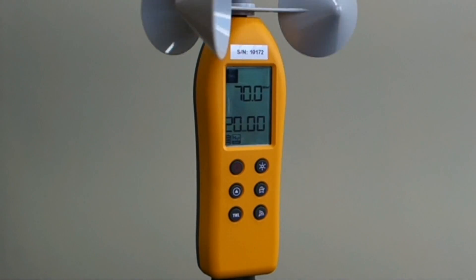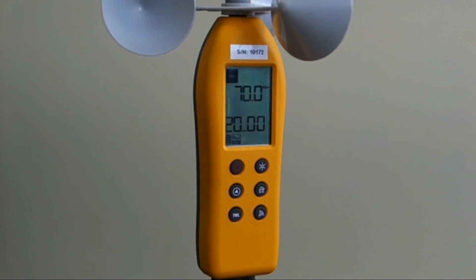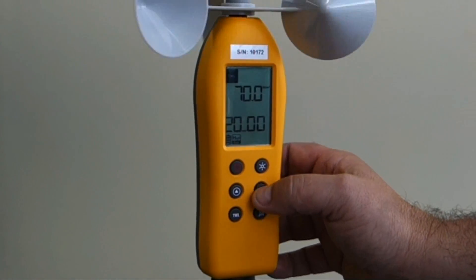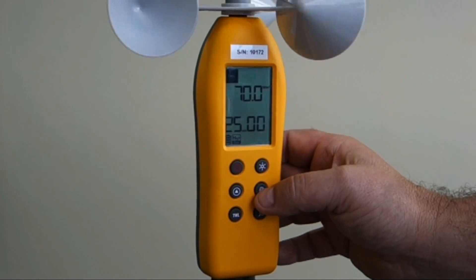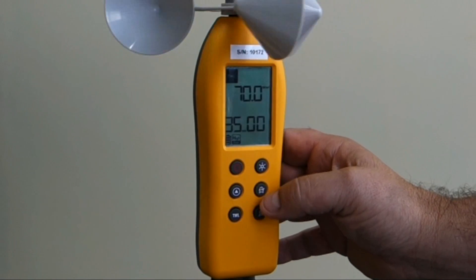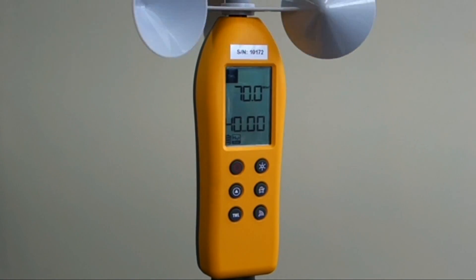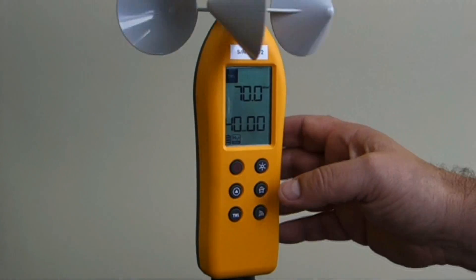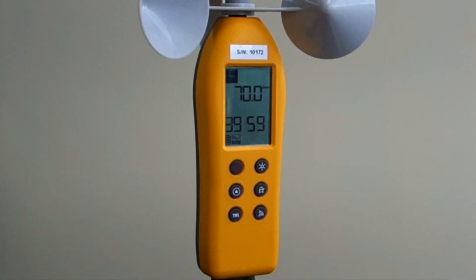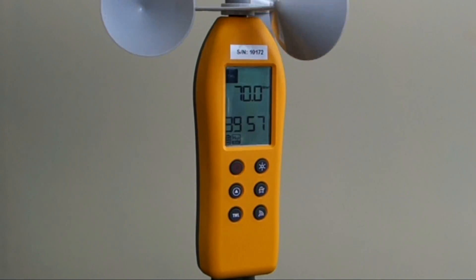The timer function is useful to alert workers of the work rest cycle they should be undertaking. This is done by pressing the timer key. You can increase the timer from 20, 25, 30, 35, 40 minutes in five minute increments. To activate the timer, press and hold the timer key again and you'll see the screen starting to count down.